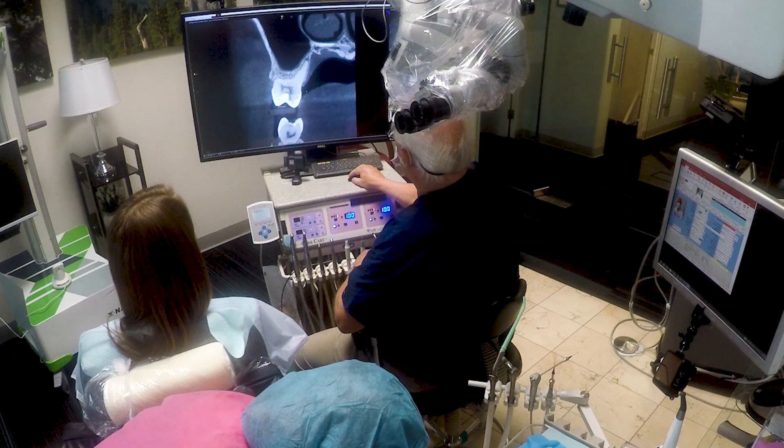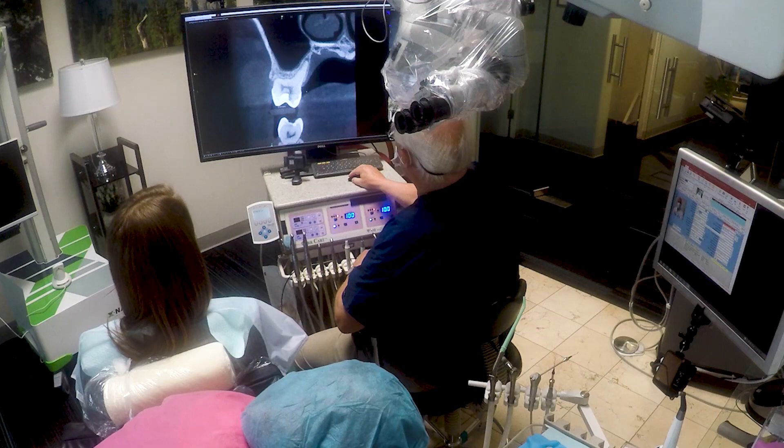Again, notice how the microscope is out of the way, and I don't have to worry about it affecting the case presentation to the patient.